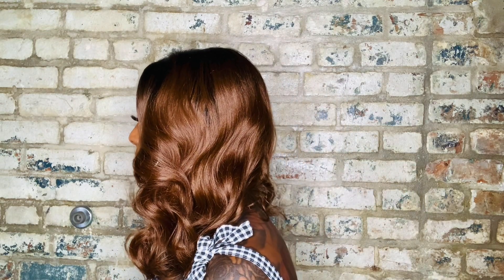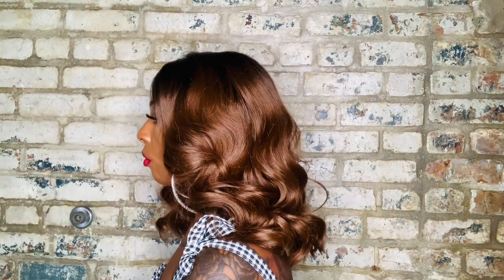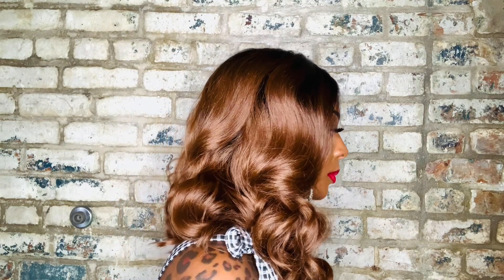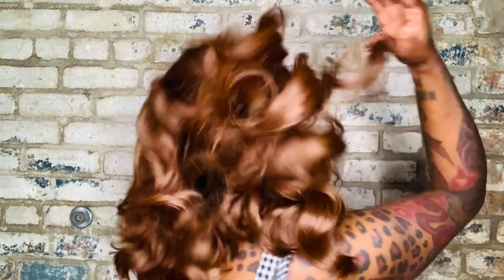Y'all, Lusty is a look. You know what this reminds me of? Sensational's Butter 8 — that wig should go down in wig history as a bop. Y'all, Lusty is cute. This is Lusty straight on. This is Lusty to the left. This is Lusty to the right. That's Lusty in the back.